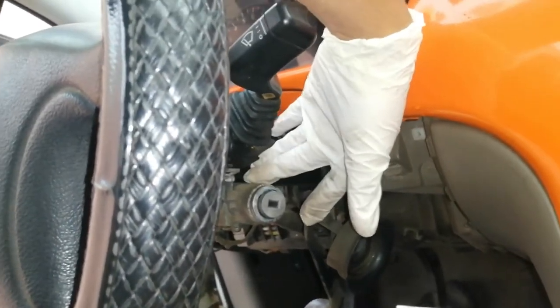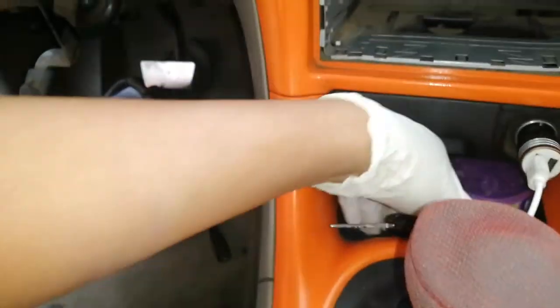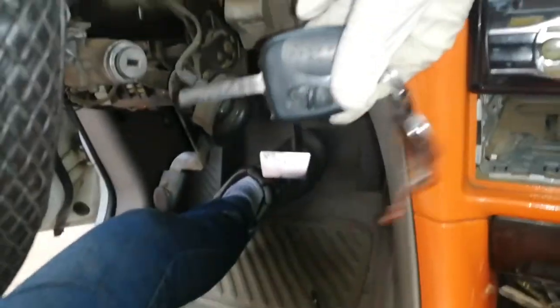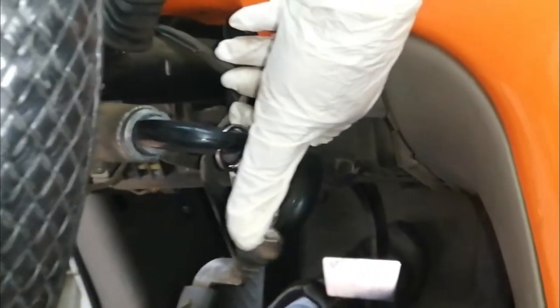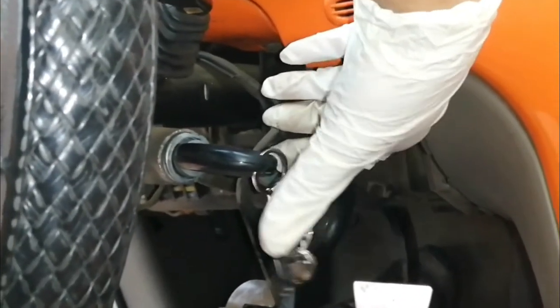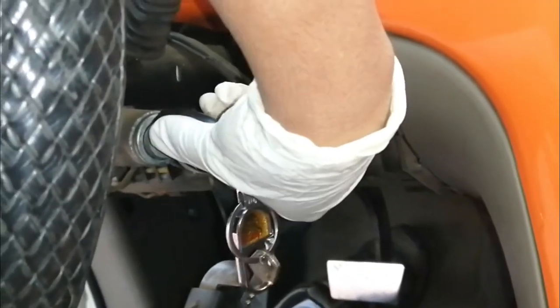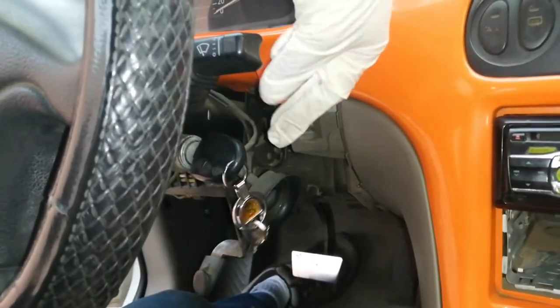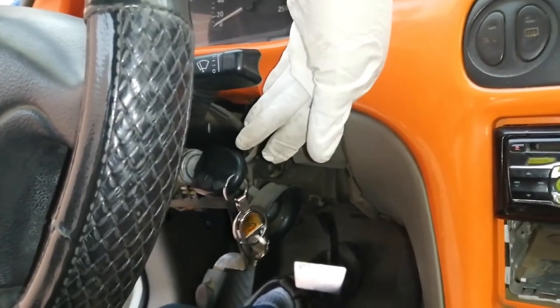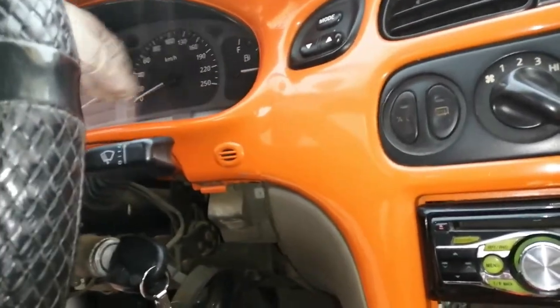Ang pagtanggal pa nito guys ay kailangan natin kukunin yung susi — susi mismo na original — para matanggal natin yan. Ang kailangan natin, ipasok natin yan — switch on number 2. Isa, dalawa — switch on number 2 — ibig sabihin naka-on yung sakinan, naka-on na sya.